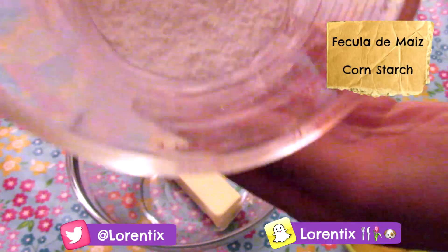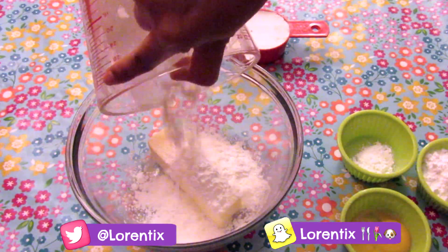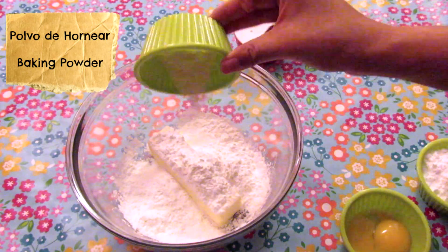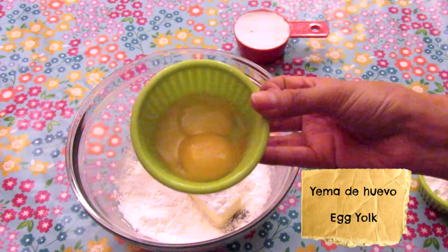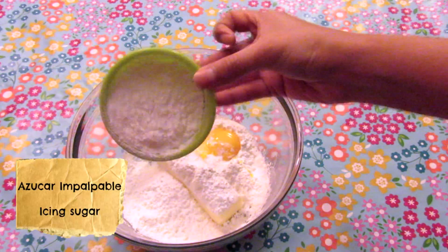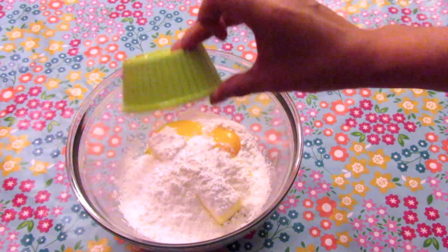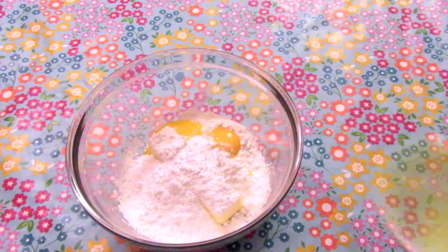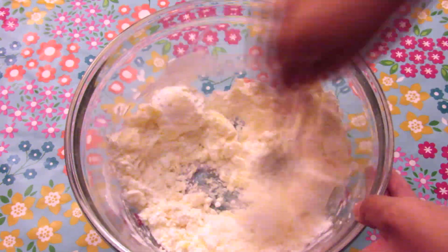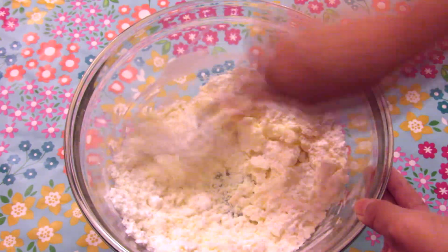I'm going to add a cup of cornstarch, and here we have baking powder — just two tablespoons. Then we're going to add two or three egg yolks, and finally I'm adding a half cup of icing sugar. Now we will press with a fork the butter, cornstarch, and other ingredients.